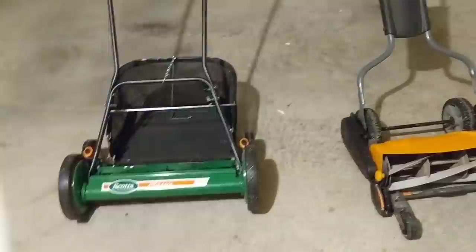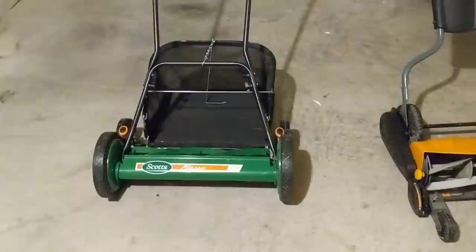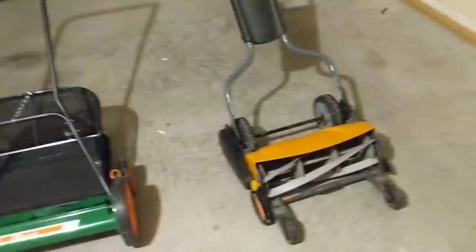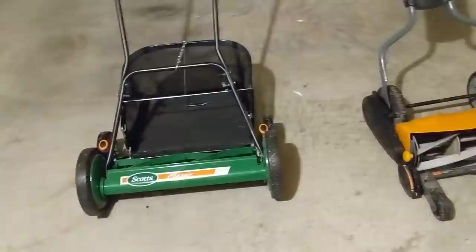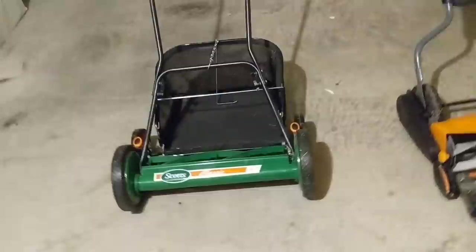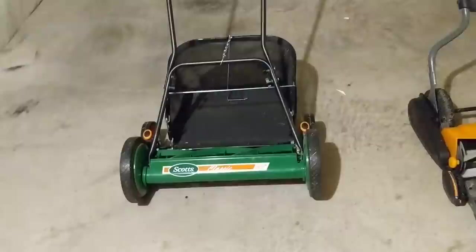On maintenance and sharpening: because the Scott's reel contacts the bed knife, you'll probably need to sharpen it sooner than the Fiskars, which uses a non-contacting setup. That said, the Scott's should still go a full season — maybe even two — before needing sharpening. I always sharpen my mower blades each season anyway, so it's just something to stay on top of.